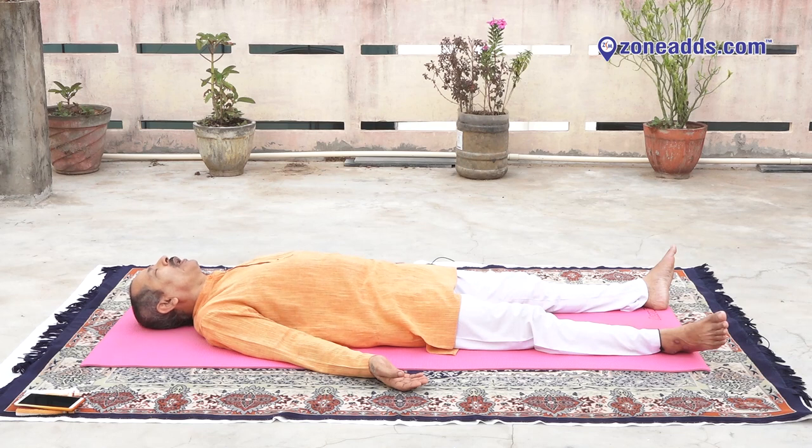Now relax your neck, throat, vocal cord, thyroid gland, parathyroid gland, etc. Relax. Relax your chin, mouth, tongue, teeth, ear, cheeks, nostril, eyes, forehead and top of the head. Relax, relax, relax entire body. Relax, relax, relax.